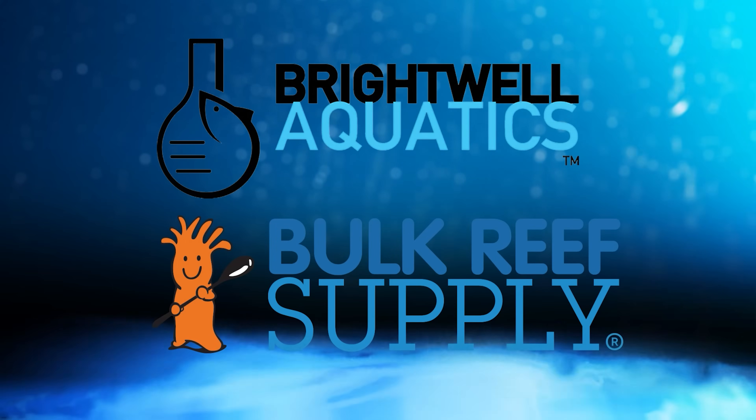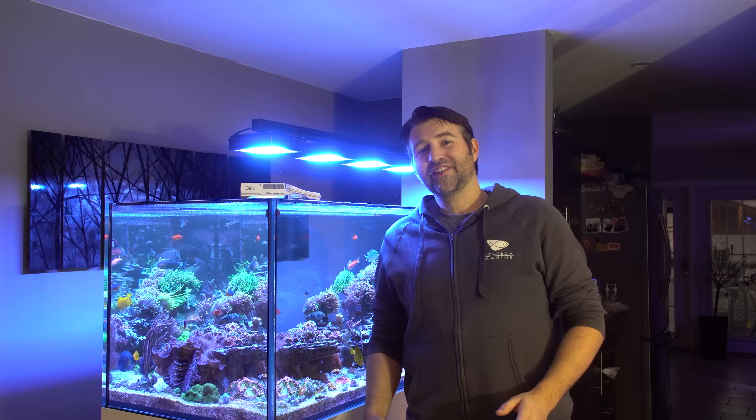Reef Dudes is sponsored by Brightwell Aquatics and Bulk Reef Supply. Today we're going to talk about raising pH in your reef tank.